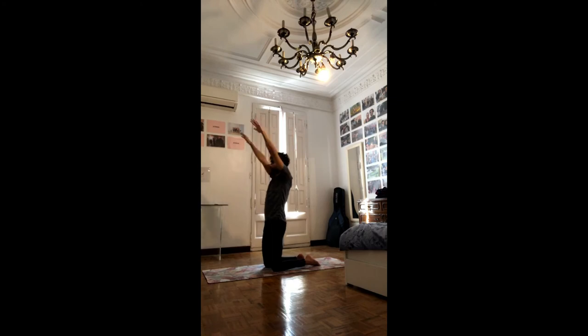Keep the belly in, especially if you feel any lower back. For five, four, three, two, and one. Okay, slowly.